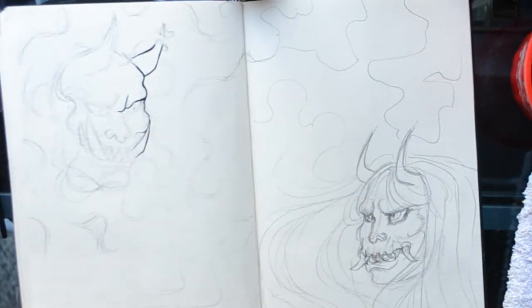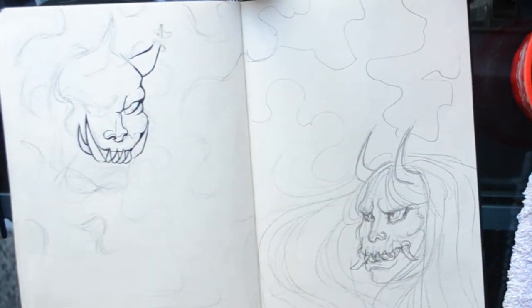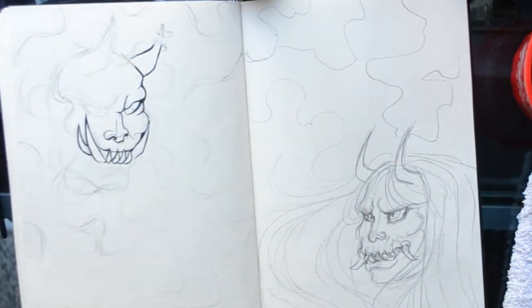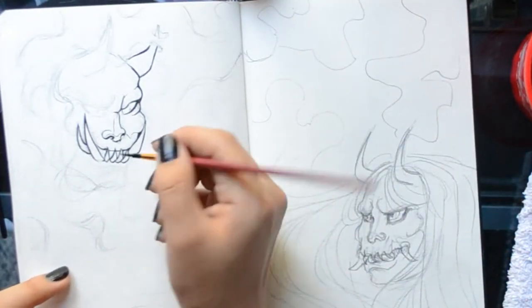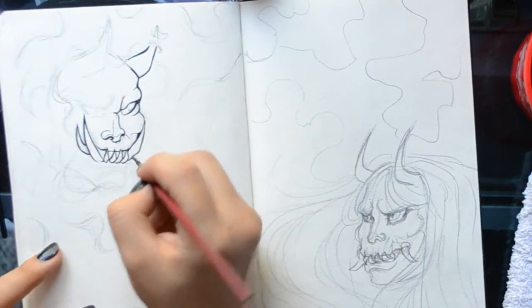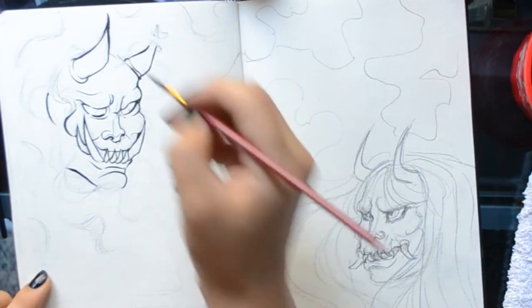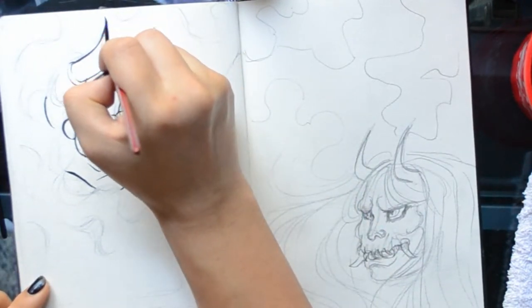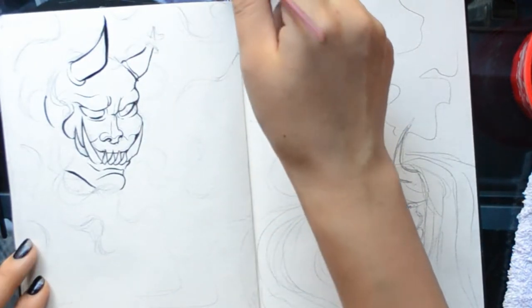I literally don't breathe when I ink stuff. I'm working from right to left, which is a no-no — I mean you can, I work around it, but it's just counterproductive. I'm sticking up the outside a little bit, trying to be deliberate with my line weight from the get-go.